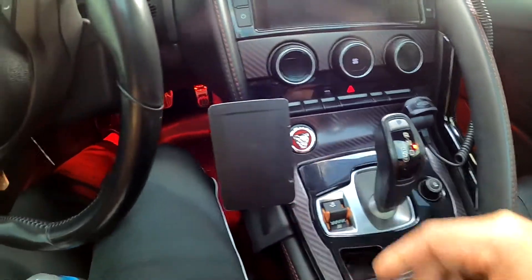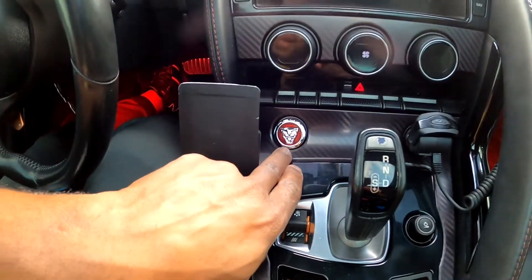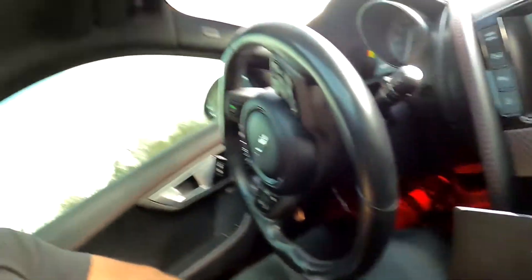I'm going to move my phone clip — the one I got from Pro Clips — out of the way. Then I'm going to line this up, press it on, get it lined up, and I'll come right back to show you how it turned out.